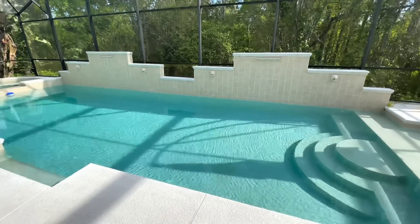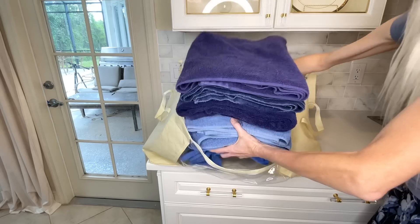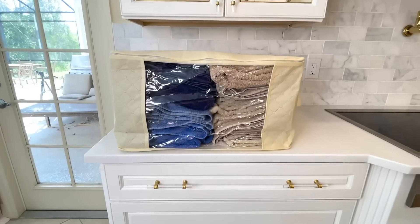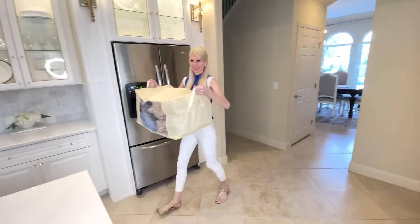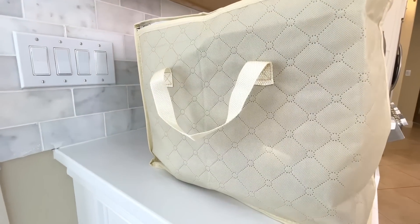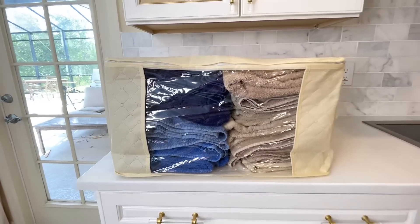We have a ton of towels here in the house because we have a big family and a pool. I'm going to get this large storage bag and fill it with my towels. I was able to fit 16 towels in this storage bag. I love that it has a see-through spot so you can see exactly which color towels are in here — whether they're pool towels or bath towels. It also has handles on it so you can pick them up and take the towels outside or leave them inside. You don't just have to use these bags for towels — they're perfect for blankets, big sweaters, or seasonal items like coats. You don't have to guess what's inside because it has a clear window in the front.